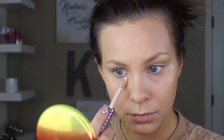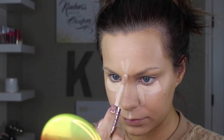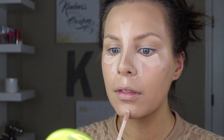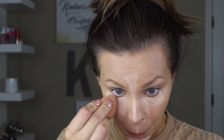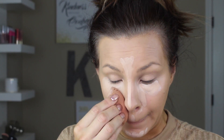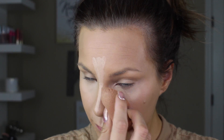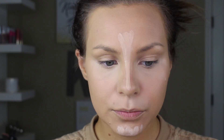I'm going to conceal and highlight using the Tarte Shape Tape. I have the shades Medium and Light, but since I don't have Light-Medium — which is probably what I need — I mix a little medium and a little light on the back of my hand. I go in with one of the wands to conceal the under eye and highlight my forehead, nose, cupid's bow, and chin. Then I blend it all out under the eye using a back-and-forth motion from the nose to the corner of the eye — that helps the concealer not settle into fine lines or crease.